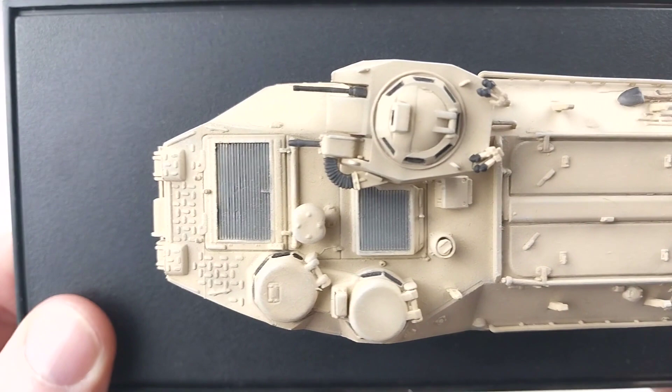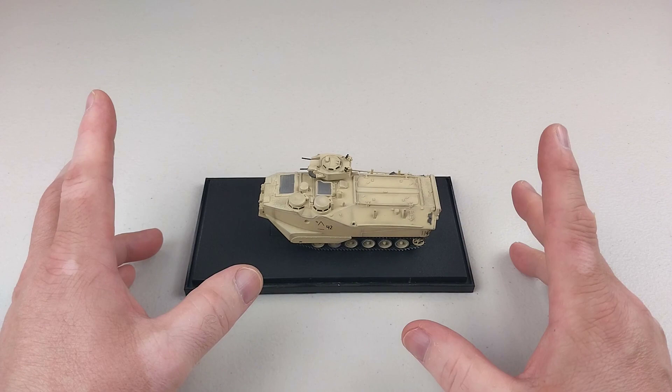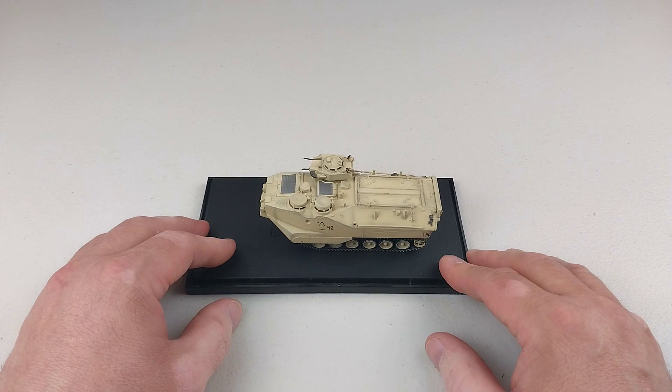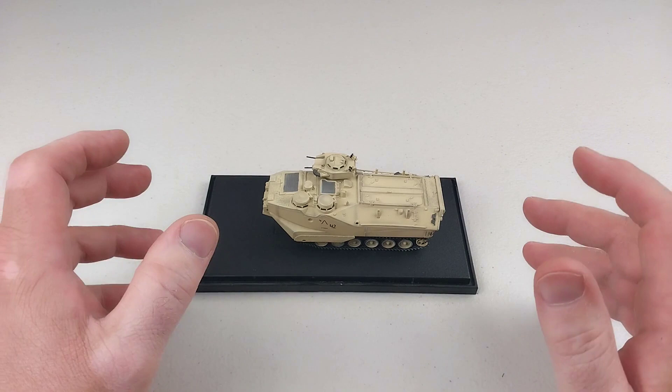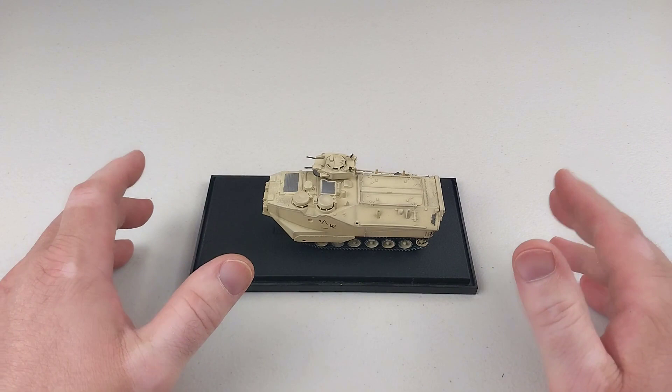I'll wind this video up as per usual — if you enjoy this, throw us a like and don't forget to subscribe to the channel. You'll have seen those pictures at the start and you can check out the turntable shots without my fingers all over it. Thank you very much for spending your valuable time checking out another one of our armor videos. This is by Dragon Armor, the AAV-7A1, the amphibious armored personnel carrier from the United States Marine Corps in 1/72nd scale diecast. Thanks again, you all have a fantastic rest of your day — cheers everyone!